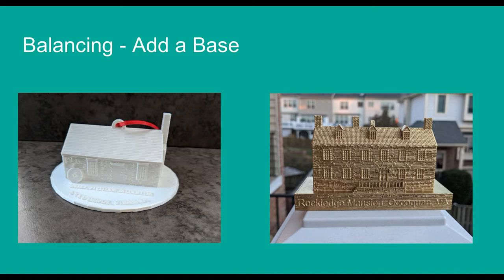One technique I've done with some of my 3D printed buildings is to simply add a symmetrical base at the bottom. This evens out the weight distribution and gives a solid, predictable foundation. A side benefit of this approach is that you now have a nice little area where you can put text and customize the object. There will be times where you aesthetically don't want to add a base, and looking at that center of mass you can see you have a challenge ahead.